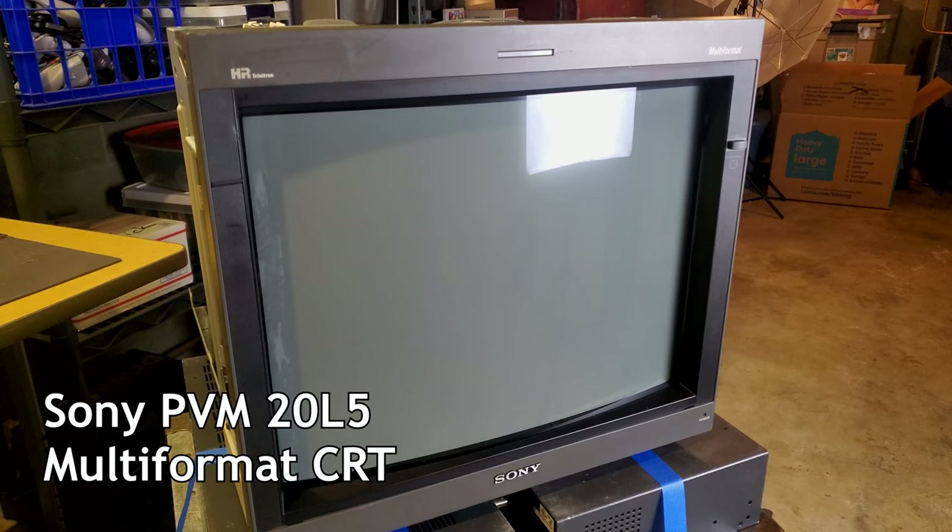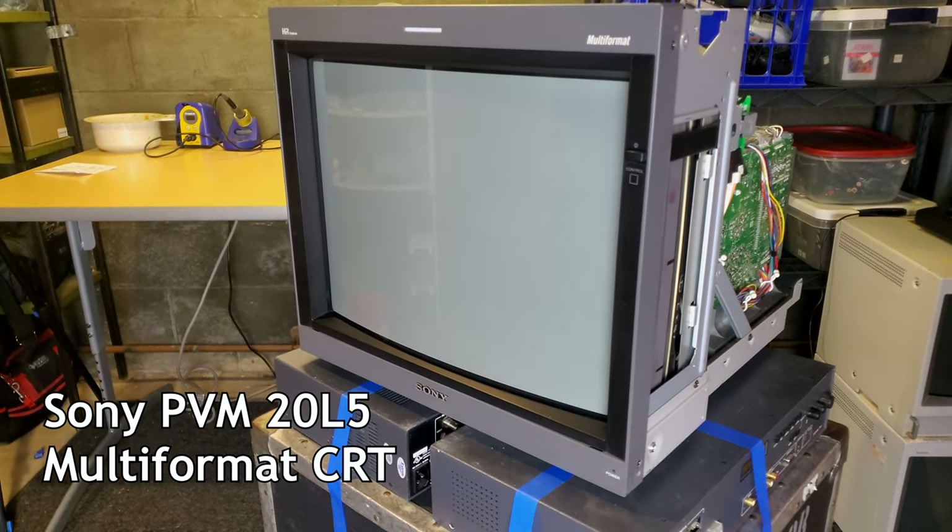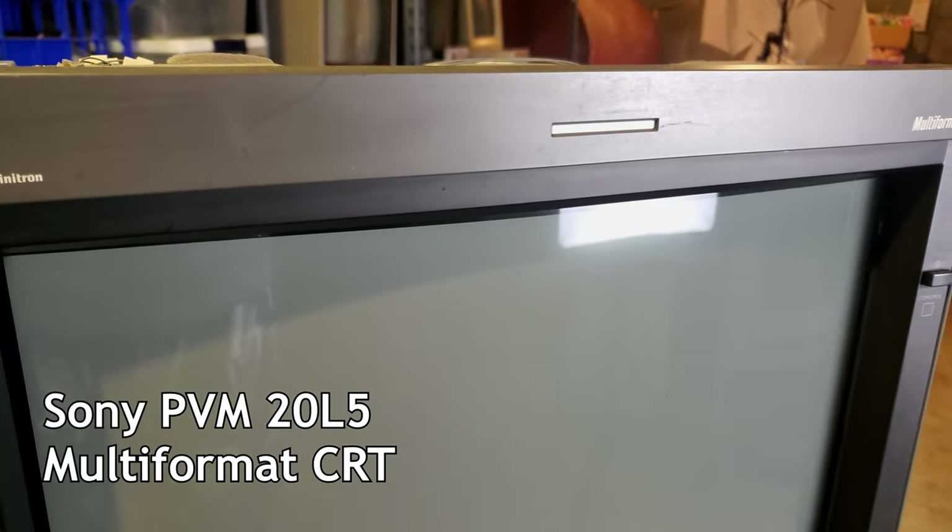This is the 19-inch display CRT that does everything from 240p all the way up to 1080i. It is a 4x3 tube Trinitron.